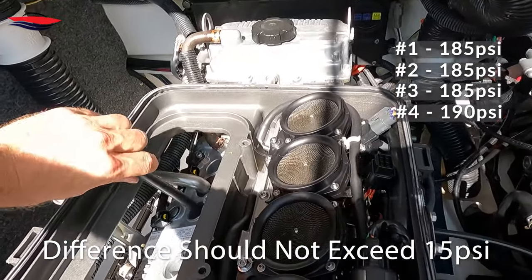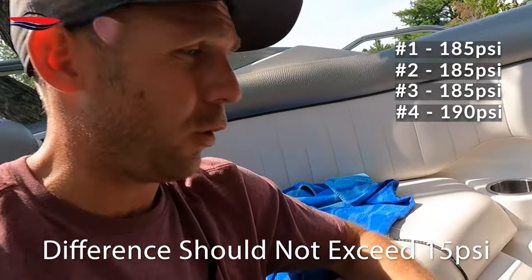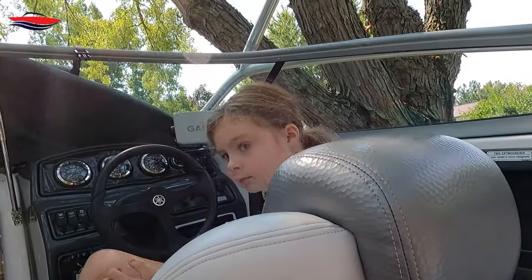That one was over 180. Now we go back to the one that tested a little lower — let's try it one more time and see if we get a different result. We screwed the adapter in and cranked again. So why did that reading come up a little higher the second time? We're going to go over that in just a moment. We've pretty much established about 180 PSI in cylinders one, three, and four; the second cylinder was below 180 on the first test, but came up on the retest.